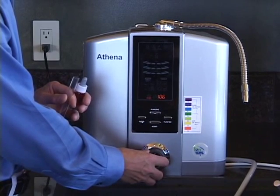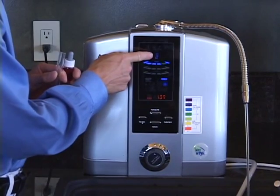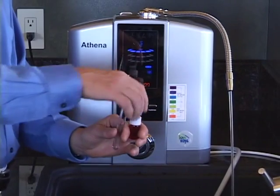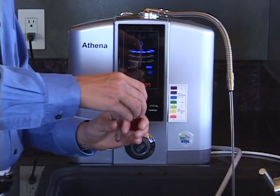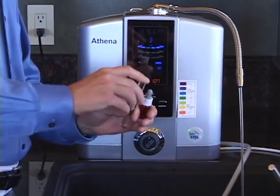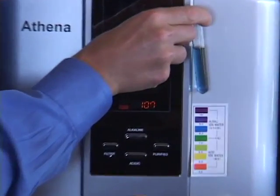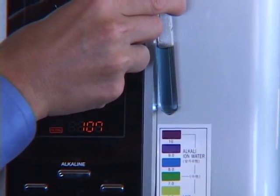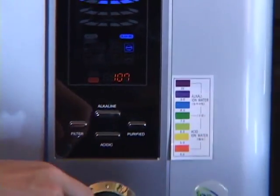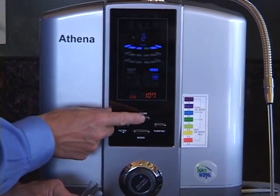Now let's test some various alkaline setting levels. We'll turn the machine on to a nice easy flow — about half — and test alkaline level two. Fill the test tube up about half, add three or four drops, shake it up, and you can see that's a nice solid blue color — about an eight, maybe an eight and a half.